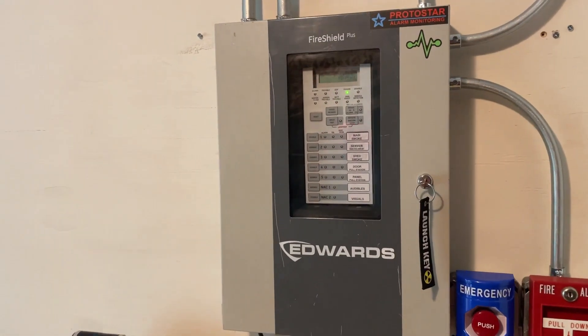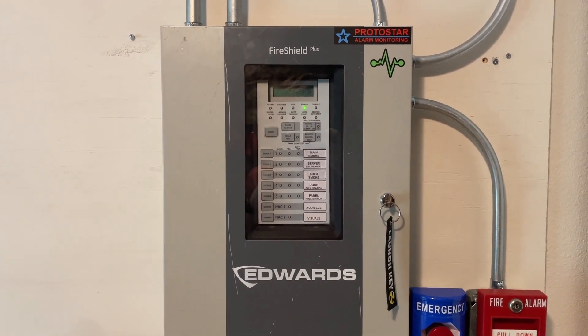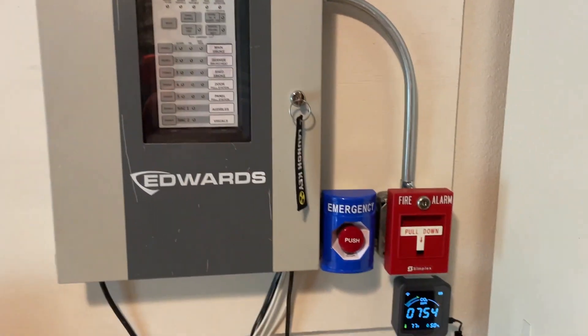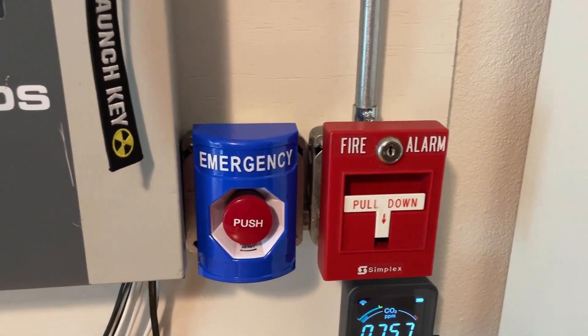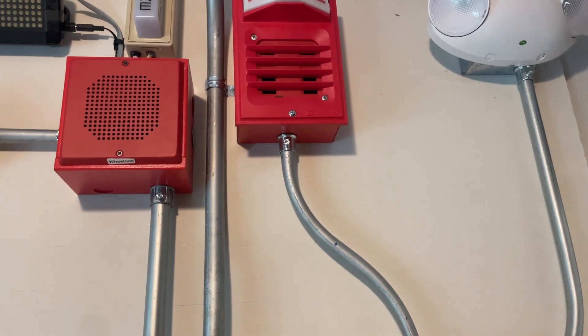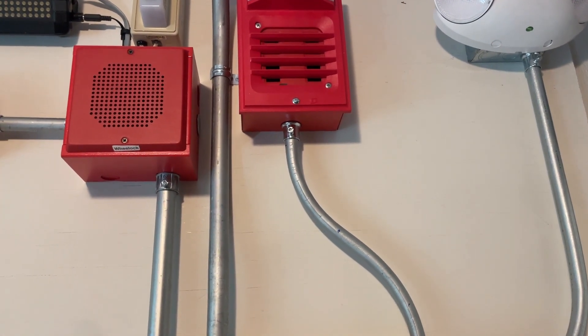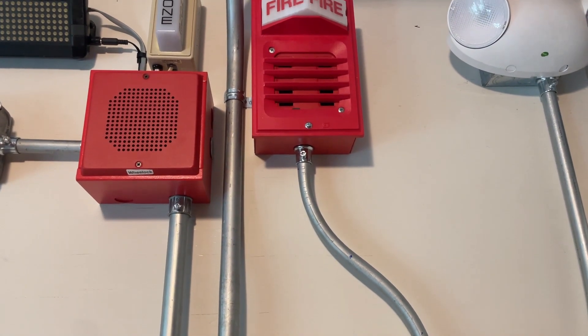Right here we have the Edwards Fire Shield Plus Fire Alarm Panel, which is a five zone conventional panel with two conventional NACs. Down here we have a Simplex T-Bar as our board initiating device, and we have an emergency push button made by STI.